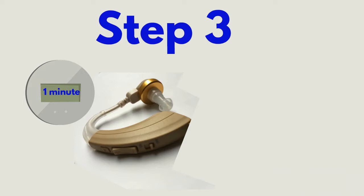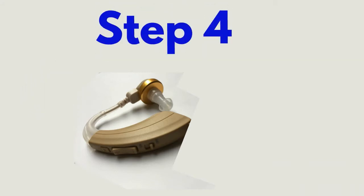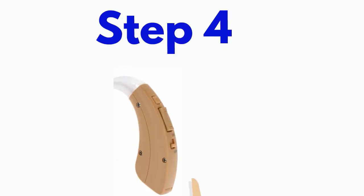Then gently close the battery compartment securely. Step 4: Turn on your amplifier using the on switch.